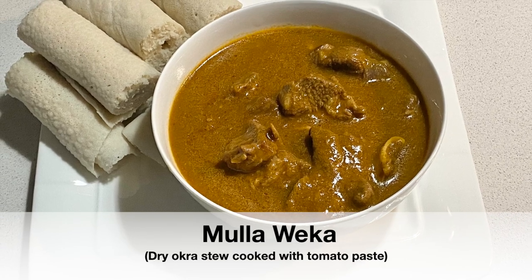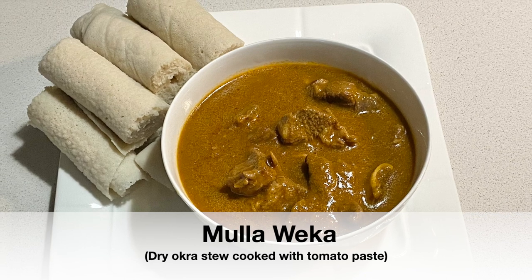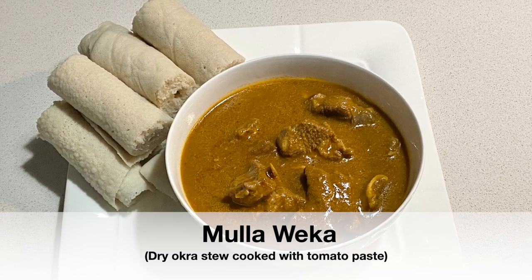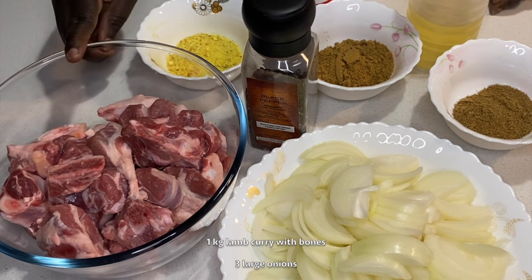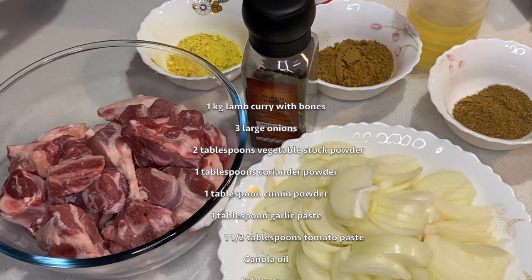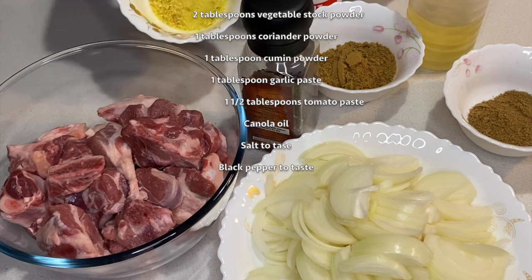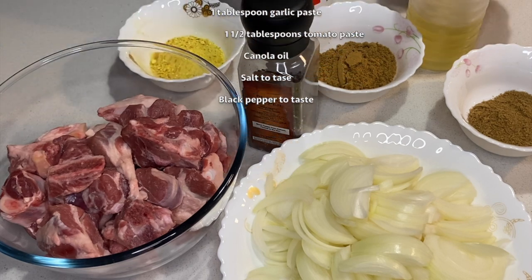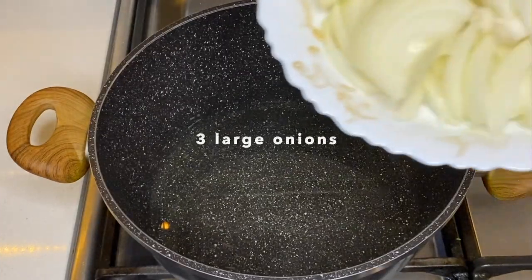Hi guys, this is Asedo's Kitchen. Today we'll be making dry okra soup. I've got three large onions, one kg of lamb curry with bones, coriander powder, cumin powder, vegetable stock powder, salt, oil, and black pepper. We'll begin with frying the onions.